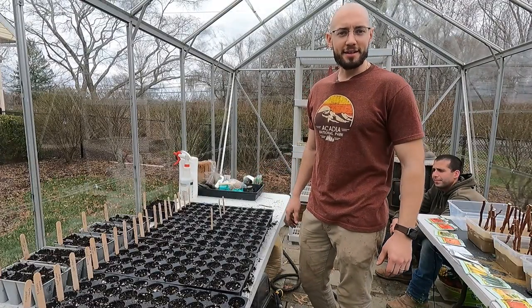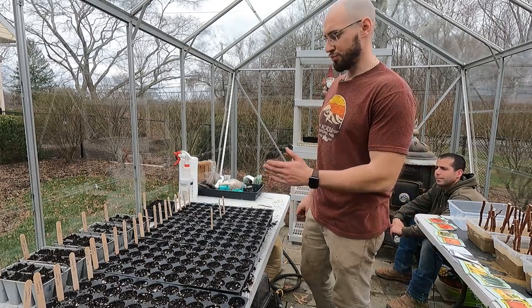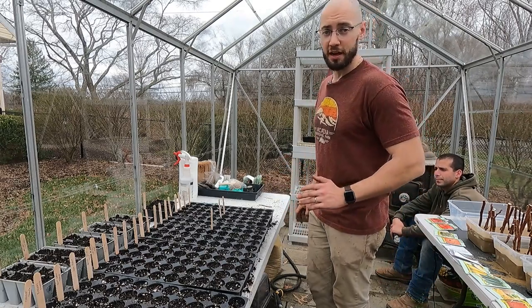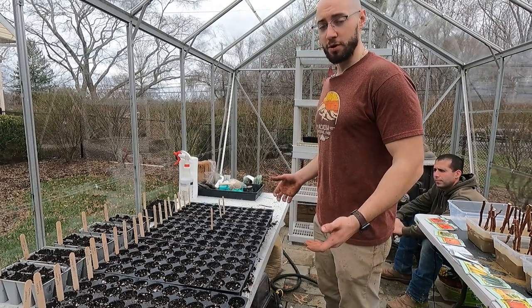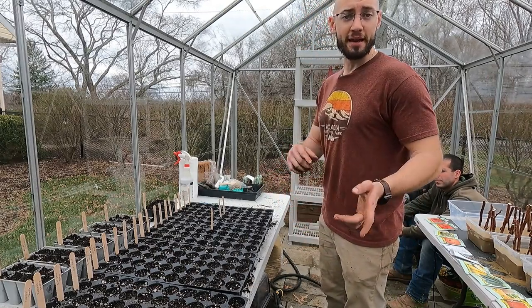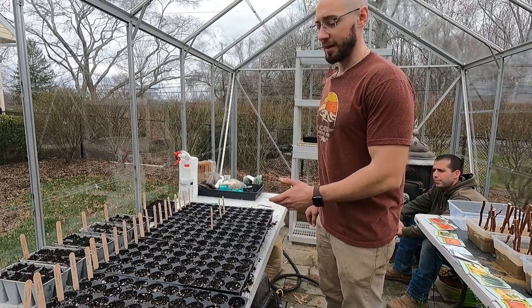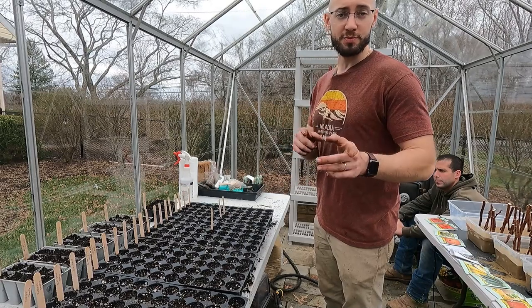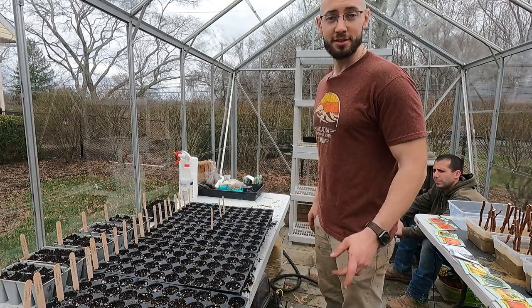Alright guys, that's it — I got all the seeds planted. Everything is in, everything is labeled properly. No mislabels — I was very careful. What I'm going to do is check back in a couple days and show you guys updates on how these do, all the way to the point of transplanting them into the garden. We'll be back in a couple days.